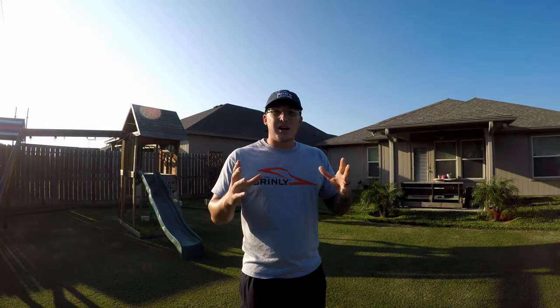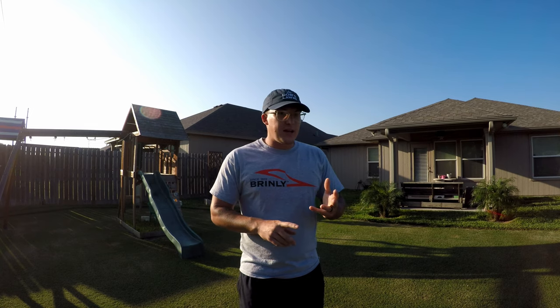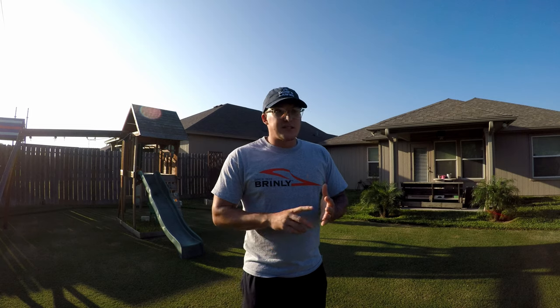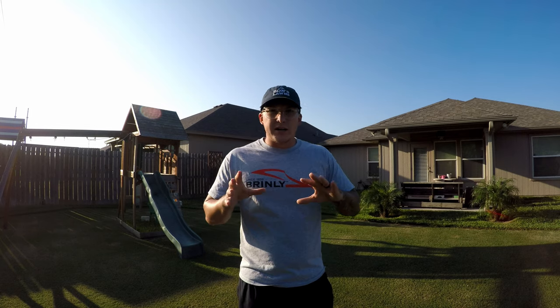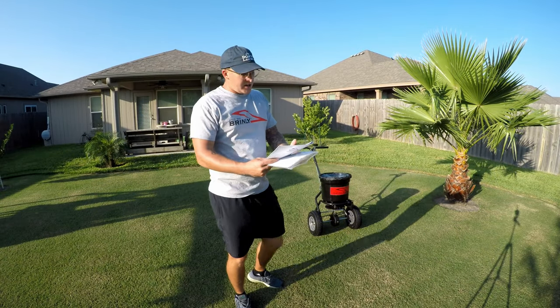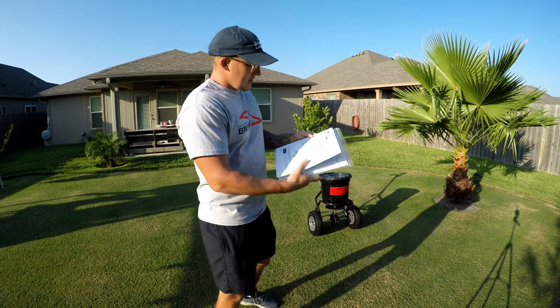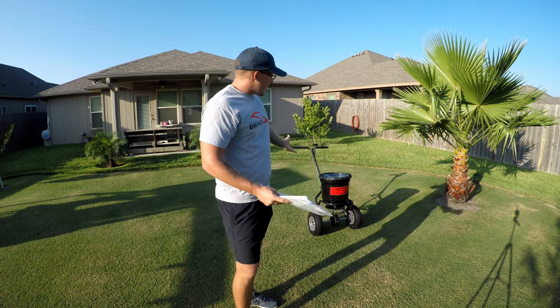This spreader is a lot like the Spiker Spreader, the Chapin, the Earthway, or the Echo — it's a lot like those. It's a pro-grade, commercial, prosumer type spreader. This is the Brinley Hardy P2500BH. It is a 50-pound spreader.